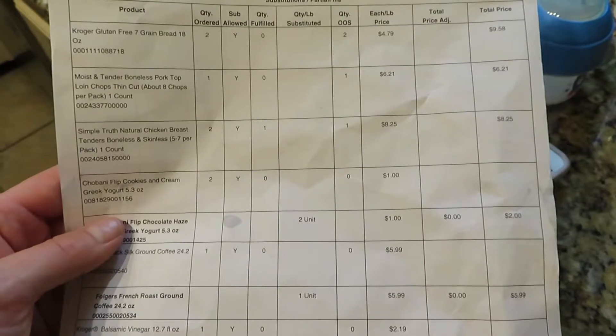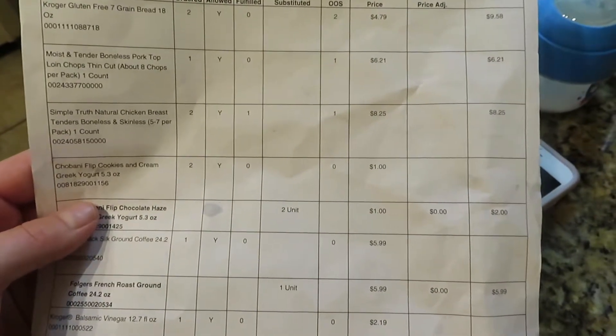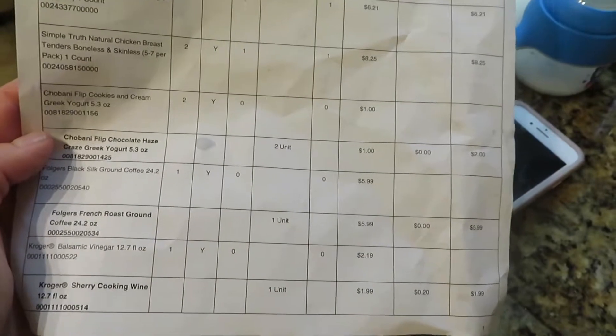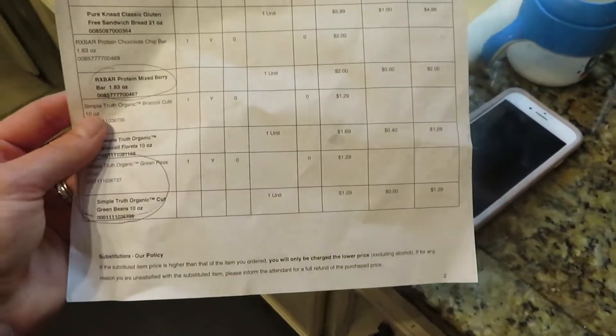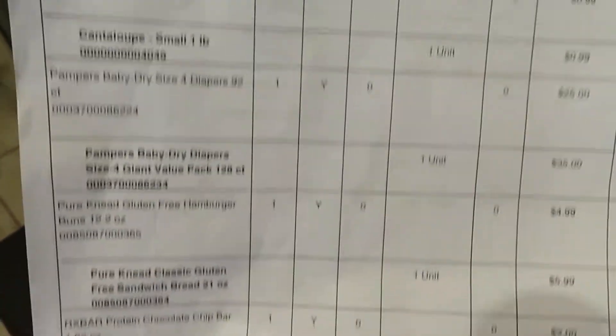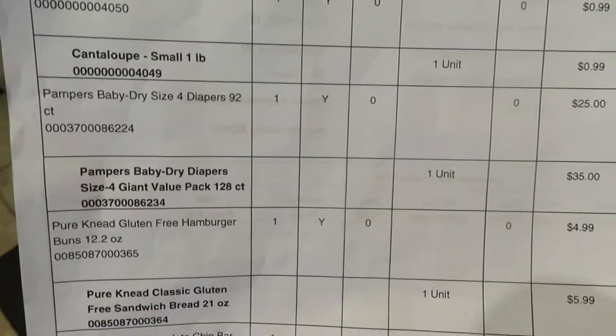Instead of gluten-free buns they gave me a loaf of gluten-free bread. The bigger issues: I didn't get the two loaves of gluten-free bread I ordered, didn't get the pork chops, and didn't get the second order of chicken breast. One cool thing though — they didn't have my size package of diapers so instead of 92-count I got 128 for the exact same price. That was a win, but I do have to go grocery shopping again.